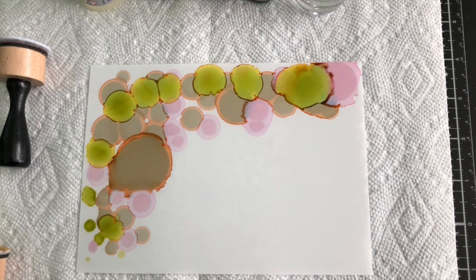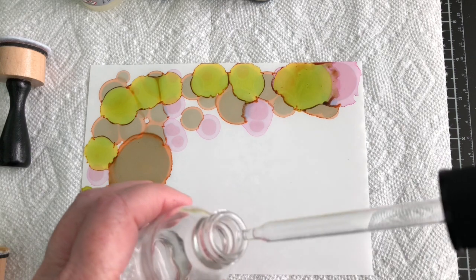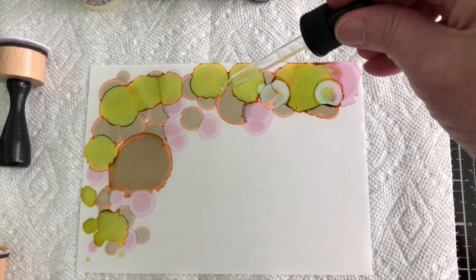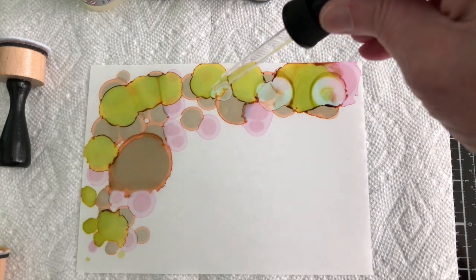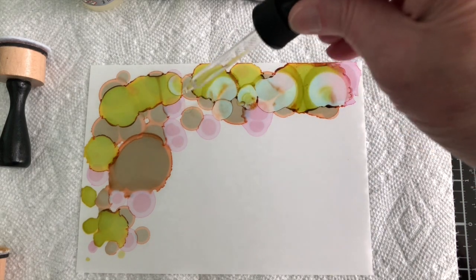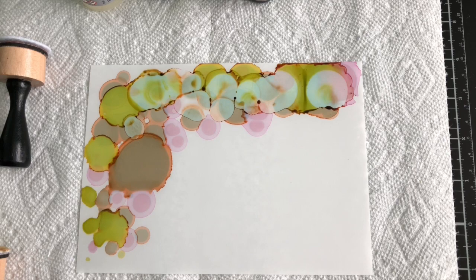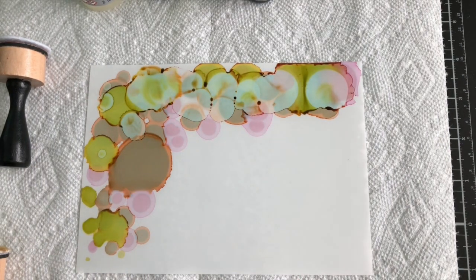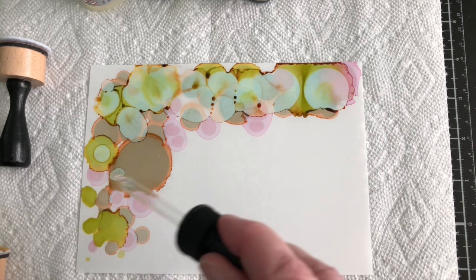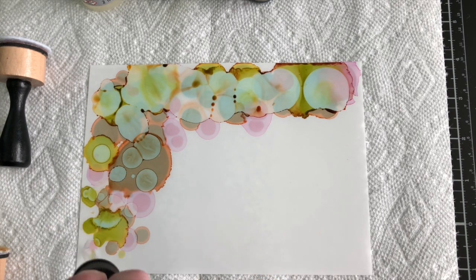Something to remember is when you use alcohol, the alcohol kind of takes away color, and the blending solution does not. Watch what happens when I just add just a tiny bit of alcohol — can you see that reaction? Not only that, but it's turning that pebble into kind of like a blue aqua. It's really pretty. Like I said, you would not think that pebble would change out to be this pretty blue, but it does. When you play, you get to see all this fun stuff.